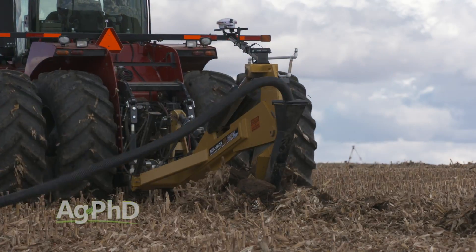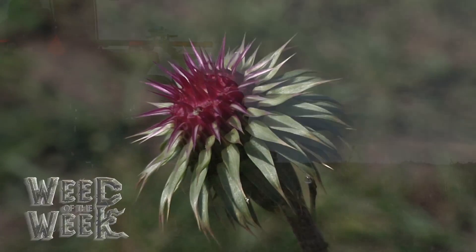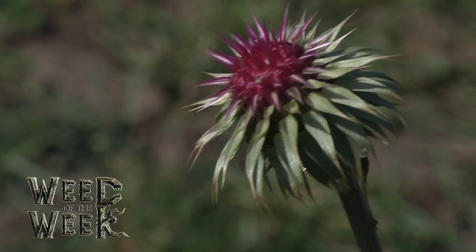Saline soils can certainly be a big problem — often we get little to no yield in those areas, so fixing them can be a huge boost for the whole farm. Follow the strategies we've talked about today to fix saline soils on your farm. One other thing that will help your yield overall is controlling our weed of the week — can you identify this week's weed?